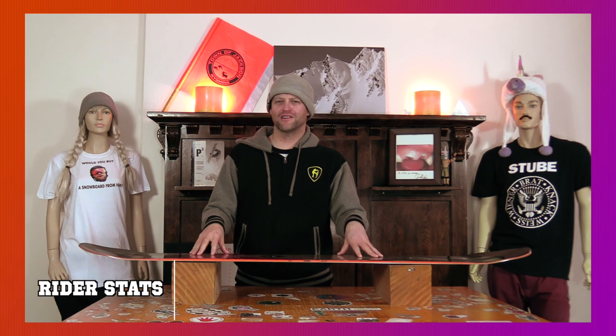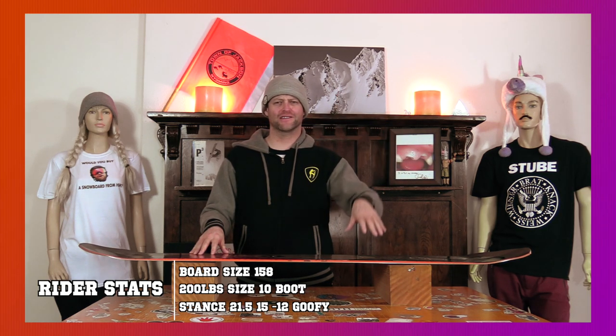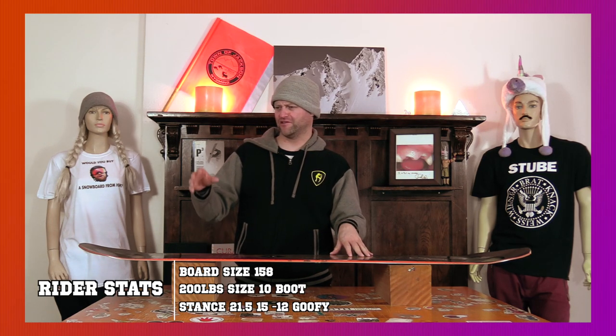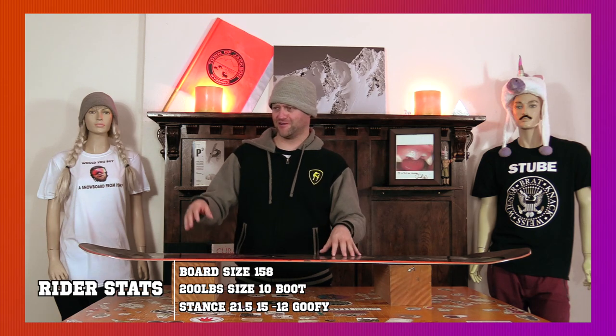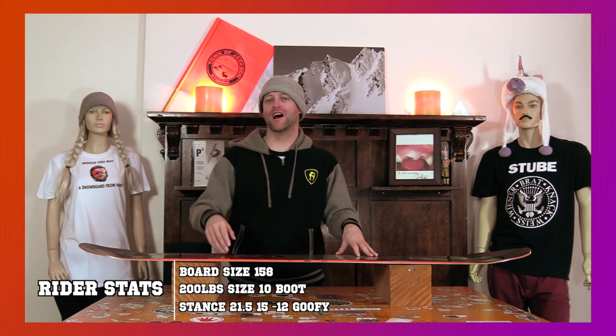I rode this board on a typical Colorado pow day. We had fresh snow, high winds at the top of the mountain, low to medium visibility, pockets of fresh snow, some ice in spots, perfectly groomed corduroy, and ungroomed. It was just everything in between at Copper Mountain.